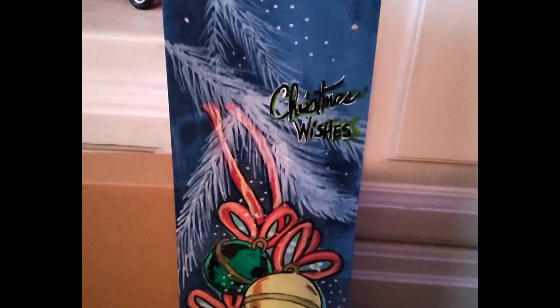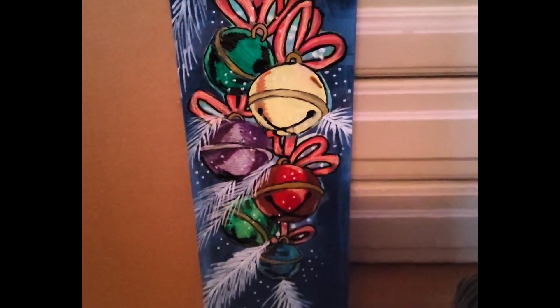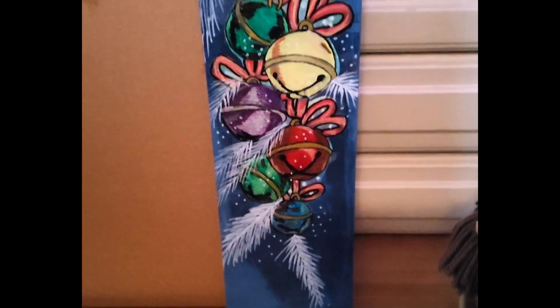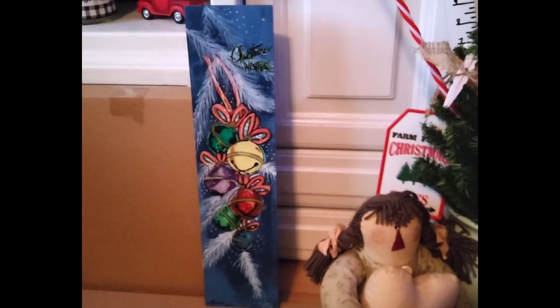A vintage Christmas card sign is just the thing for Christmas, and this one dates back to the 60s. I think you'll enjoy this method — it's something new, something you haven't seen, and it's always good to try new things. So join me, and let's do this DIY: a vintage Christmas card sign.